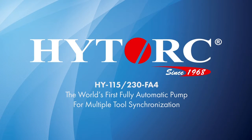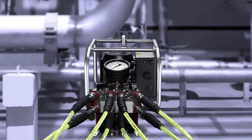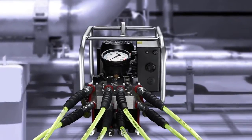This fully automated hydraulic pump is the latest industrial bolting advancement from High Torque. To get started, the pump must be calibrated for your desired output. Make sure that tools are attached to the pump but not on the application.